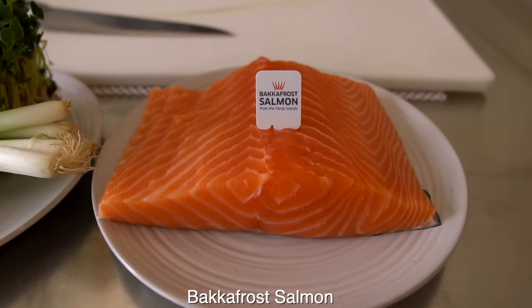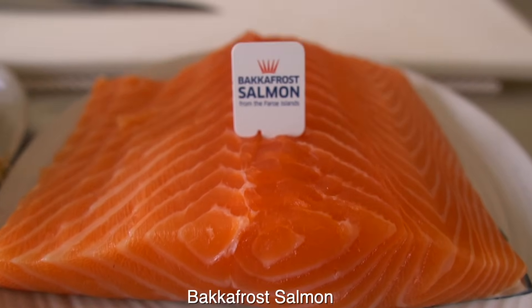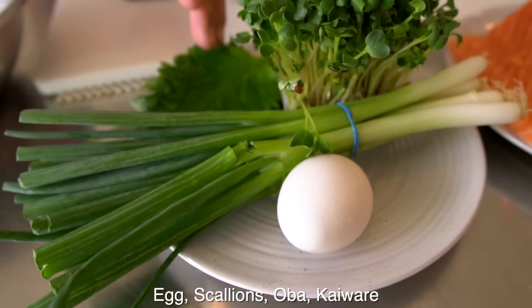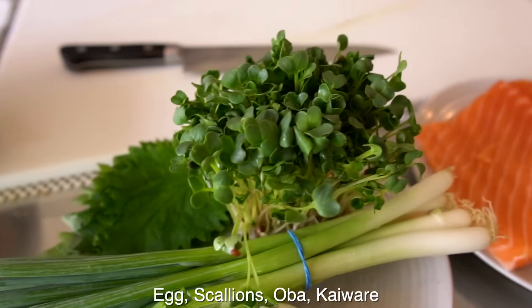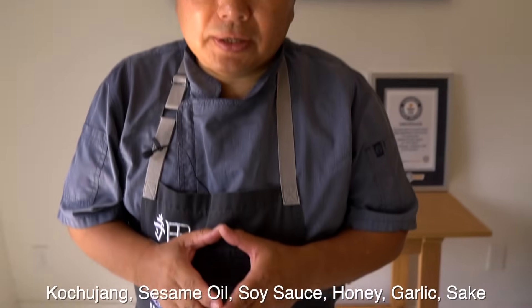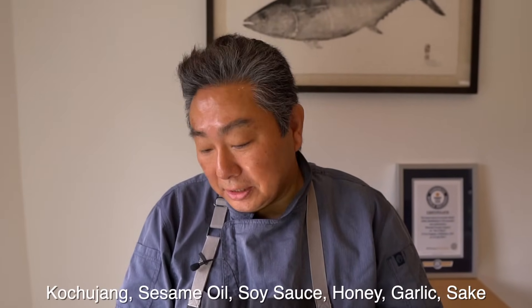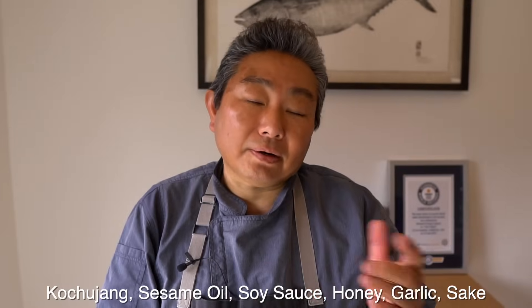Salmon yuke donburi. Of course, here's a Bakkafrost salmon, and here's egg, scallion, shiso, kaiwari. And for the sauce, I'm going to use gochujang — Korean miso — and sesame oil, soy sauce, honey, a little bit of garlic, and a little sake.